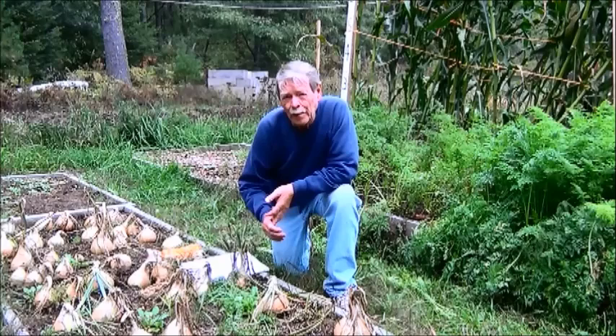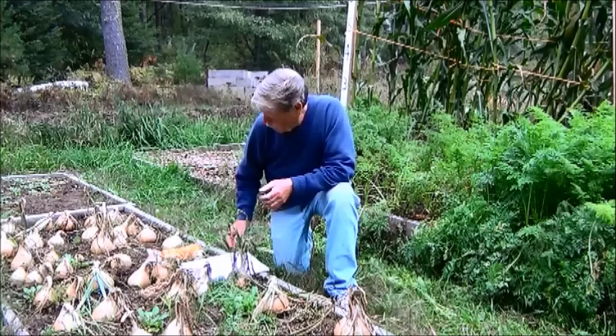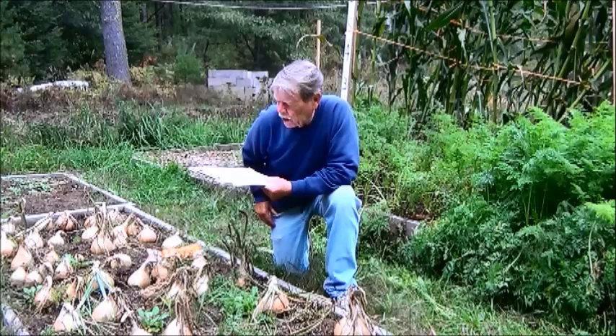As you can see, this is what I've grown out of these little onion plants. There are onion plants and then there are onion plants — if you want big onions, you've got to get a big onion plant.